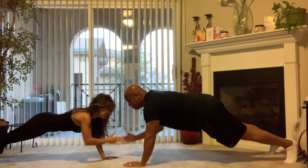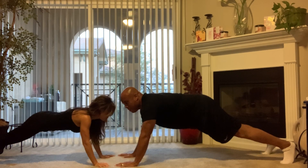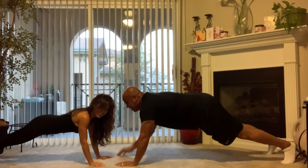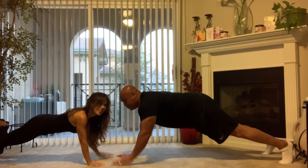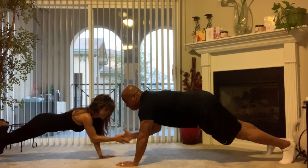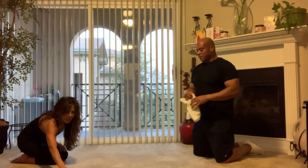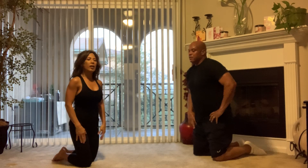Keep those abs engaged, squeeze the glutes. We've got 20 seconds. All right, awesome, good one! Just remember when you're doing that exercise: keep your back flat, glutes squeezed, and draw that belly in, keeping those abs tight.